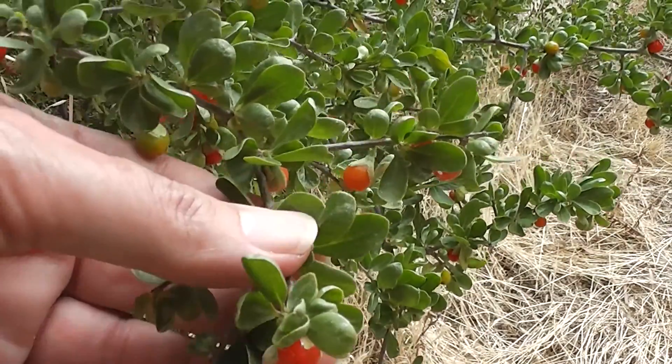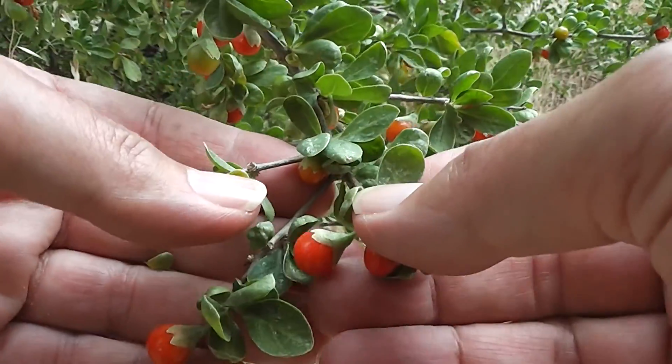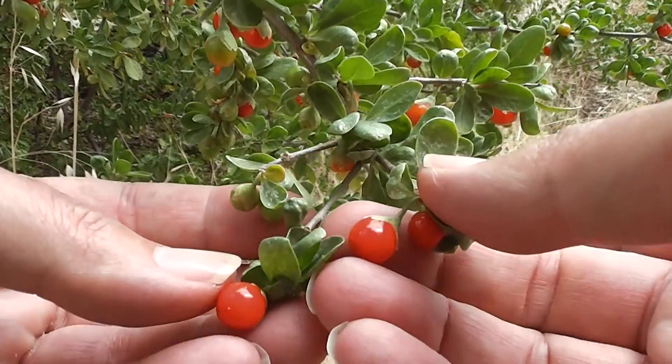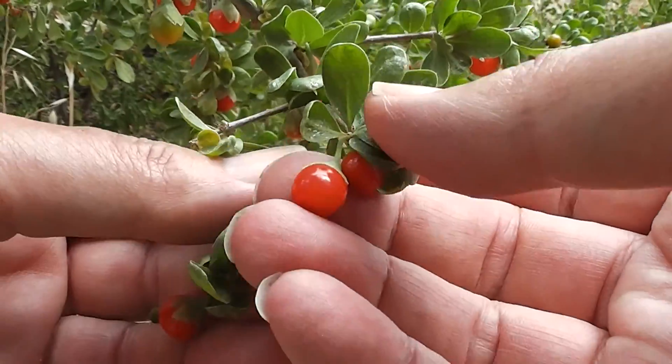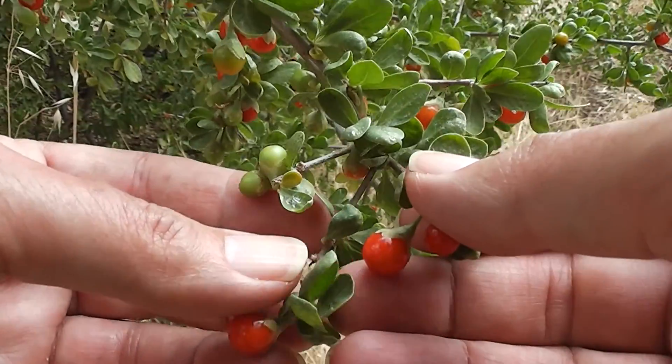What I'm thinking is, if you read Wild Herbs of Australia and New Zealand by Tim Lowe, he says that these are edible — the ripe ones, like goji berries. The ripe ones are edible; you don't eat green goji berries, of course.